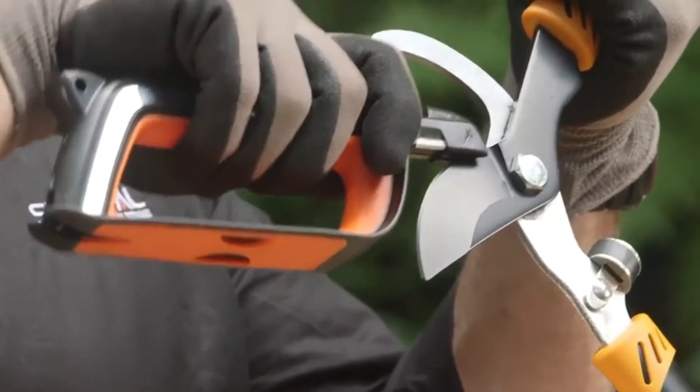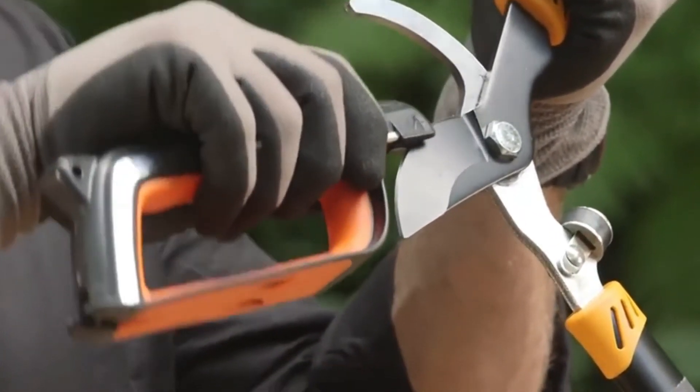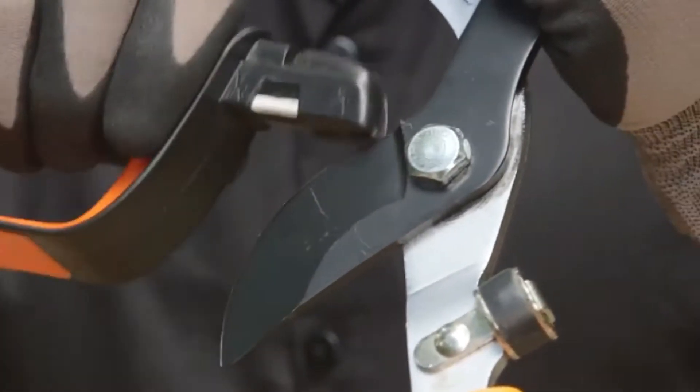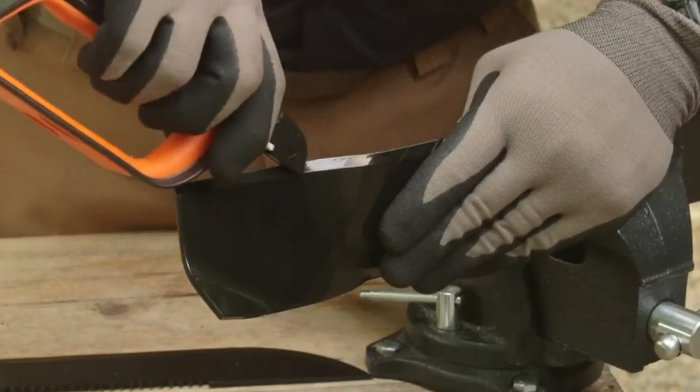The tungsten carbide preset angle sharpener on the front is engineered with a slim head so you can sharpen your curved blades with single-beveled edges like pruners and loppers. Just place the sharpener on the curved edge blade, making sure the edge is resting on the bottom of the V-notch slot, then pull the full length of the blade across from heel to tip several times to bring back a good sharp edge.